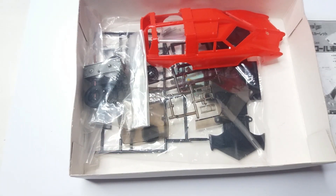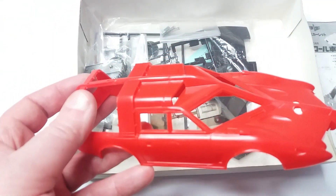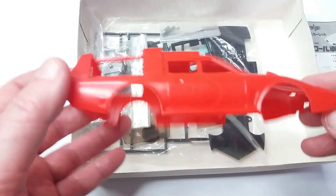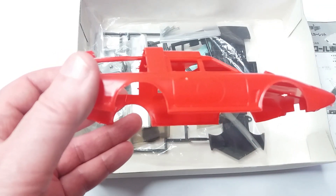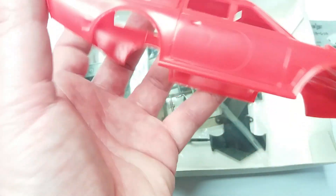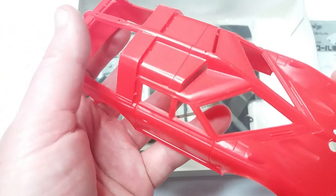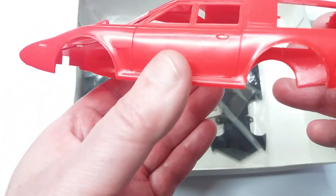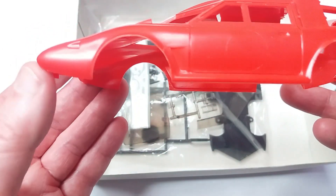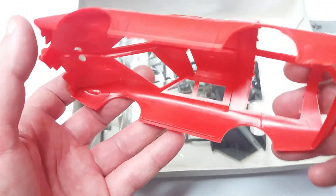Okay, that's the instructions — let's see what we've got in the box. As you can see, the body shell is one piece of red plastic. The finish of the plastic is not bad — it's a little bit soft, I would say. I don't know if that's down to age or if that's how it was originally made.